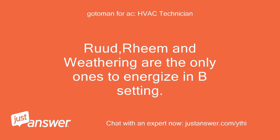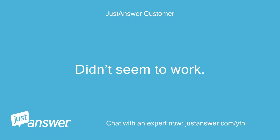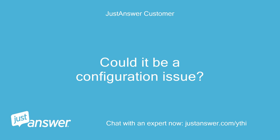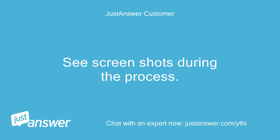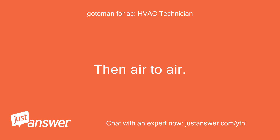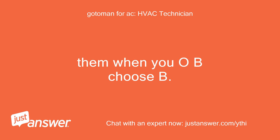Rheem and Weatherking are the only ones to energize in the B setting. The heat pump is still not kicking on — could it be a configuration issue? See screenshots during the process. Going through configuration, choose heat pump, then air to air, then when you get to OB choose B.